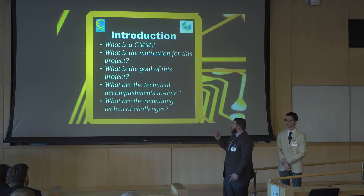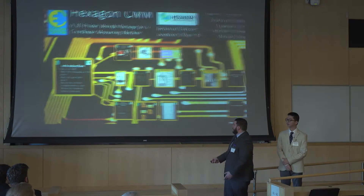Through this presentation we hope to answer these questions for you: What is the CMM? What is the motivation for this project? What are the goals? What have we done so far? And what do we need to do?